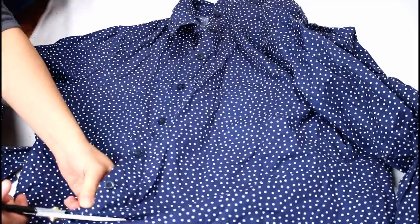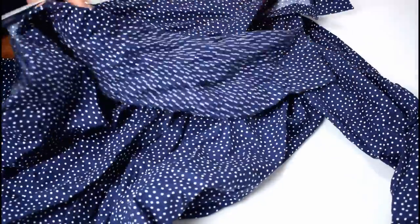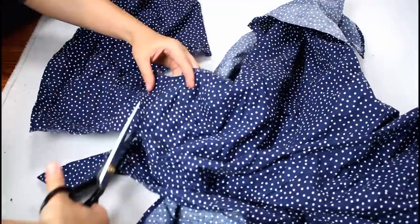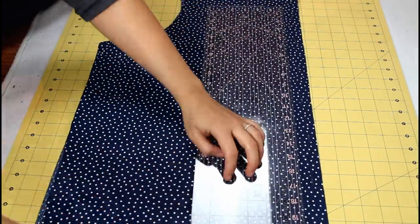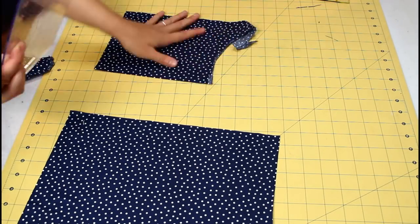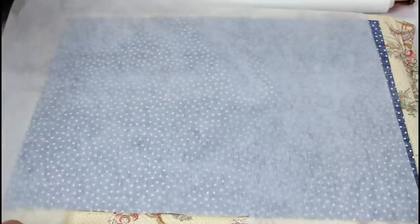Now that I have a better idea of how many filler pieces I'll need, it's time to prep that fabric. I'm using a size 4X shirt and an extra large dress plus a little scrap of other fabric for my filler pieces. I cut each piece of clothing open and cut all the seams off, then squared up the sides and cut them into as large rectangles as possible. Then I fuse them the same way as the t-shirt pieces.